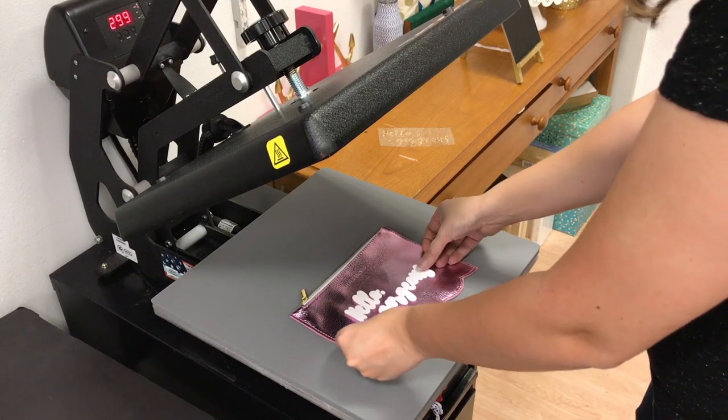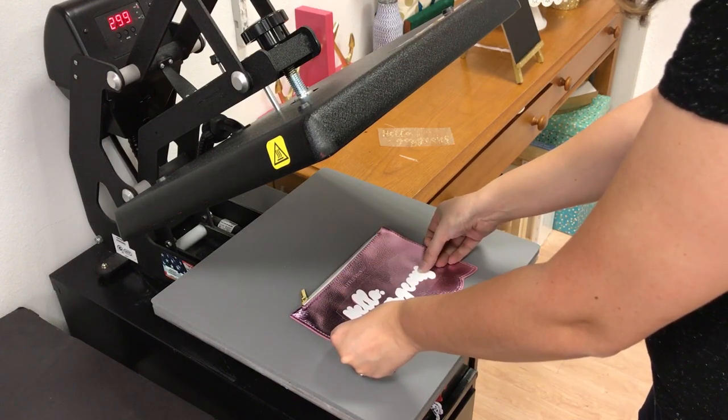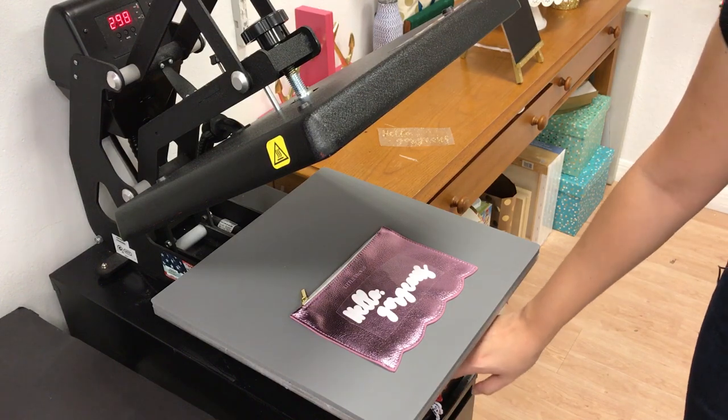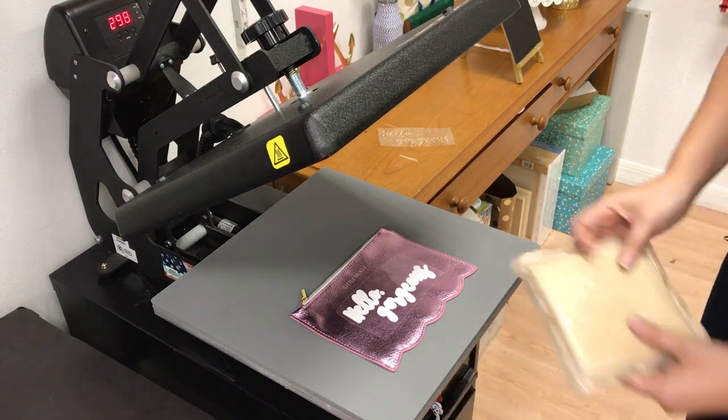This is our white EasyWeed. It can be layered, so we're going to put the glitter on top of the EasyWeed. Now you don't want to do glitter on top of glitter, but you can do glitter on top of EasyWeed.